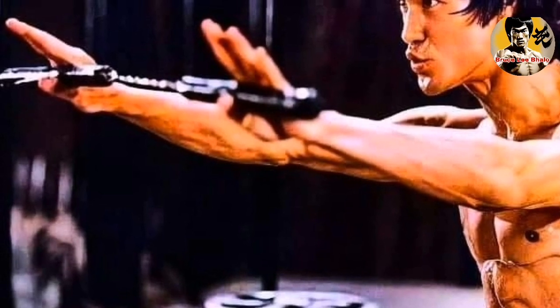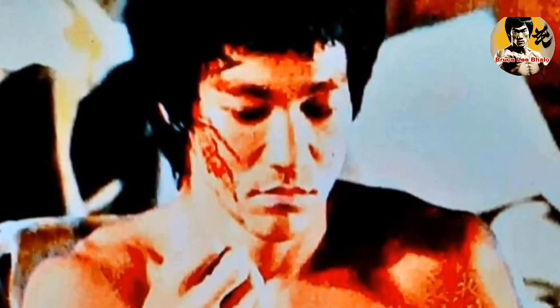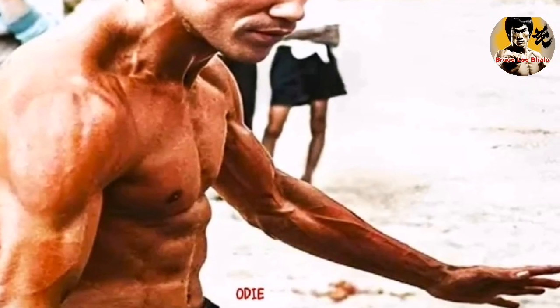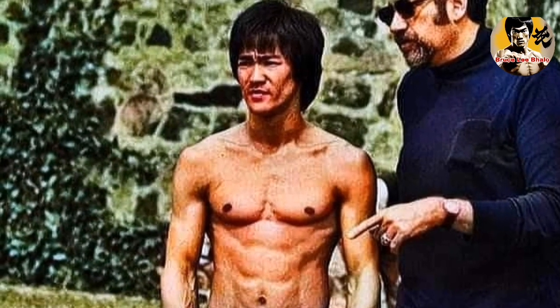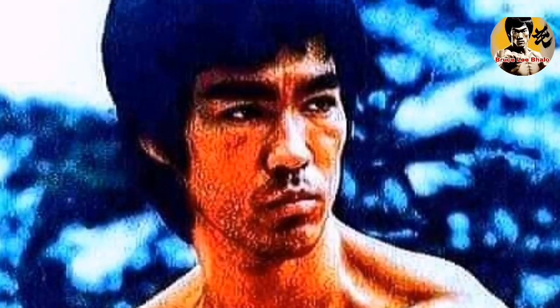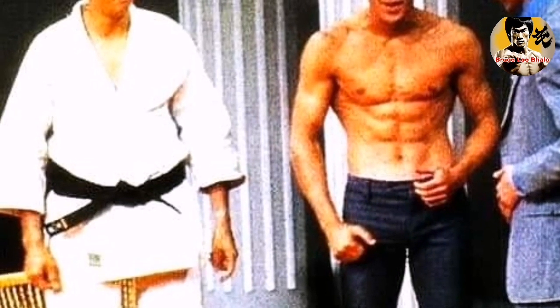One of the most common mistakes is not using the correct body alignment. When you block, it's essential to keep your body aligned and use your entire body weight to deflect the attack. If you don't, you risk getting hit or injured. To avoid this mistake, make sure to keep your feet shoulder-width apart, your knees slightly bent, and your body aligned. Use your whole body weight when blocking and ensure that your movements are fluid and not rigid.